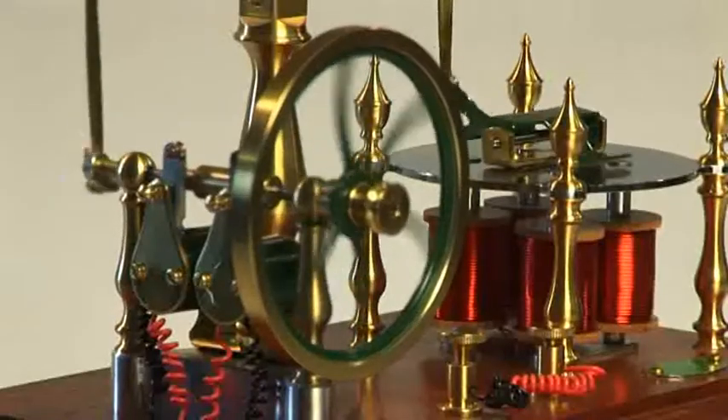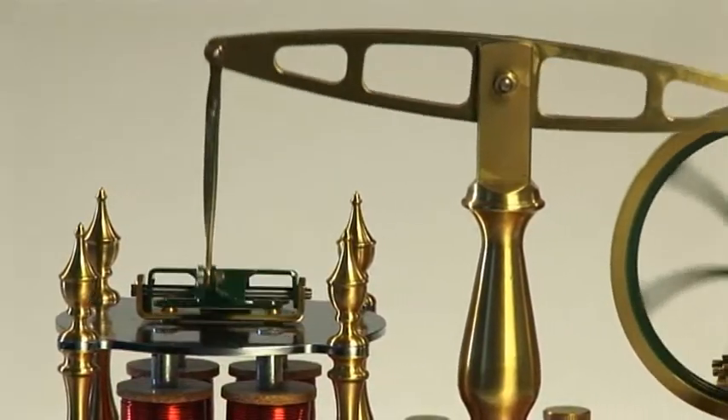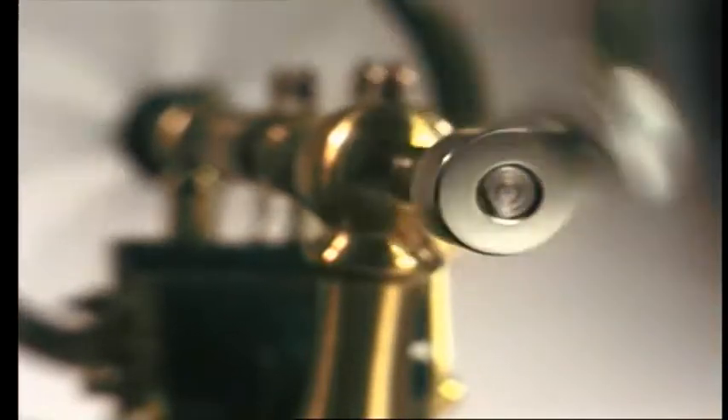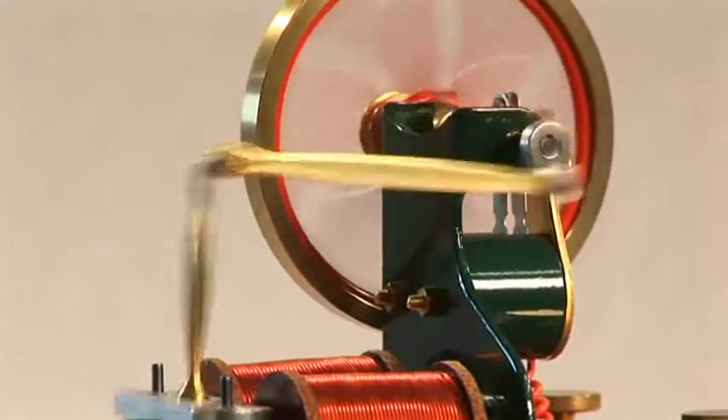Nearly all of the early electromagnetic engines that were developed are of reciprocating design using beams, connecting rods and flywheels. Although these engines worked and are beautiful in operation, they were very inefficient, for all the reciprocating parts had to be continually accelerated.